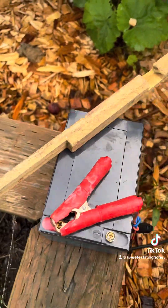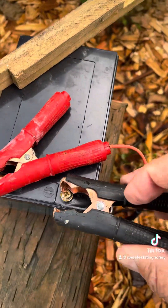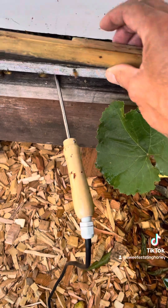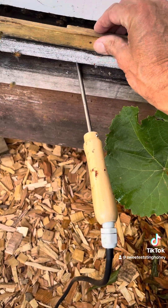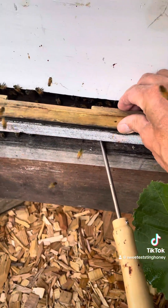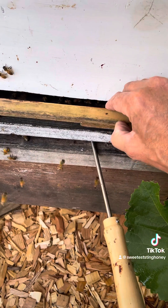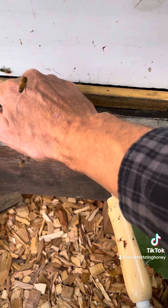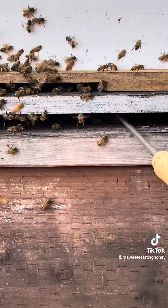So here's the second hive. Getting it all set up, hooking it up to the battery. I'm going to put the entrance reducer on. This hive was always buzzing my head and I was afraid I was going to get stung, so I had to get it done real quickly there.